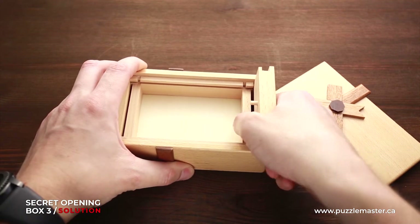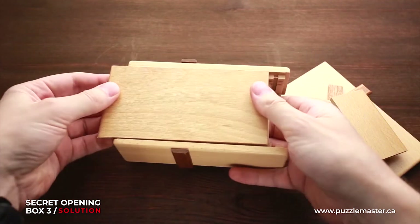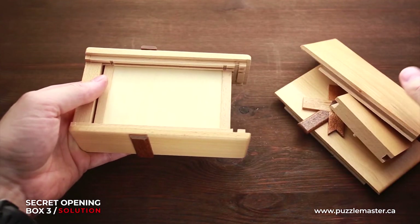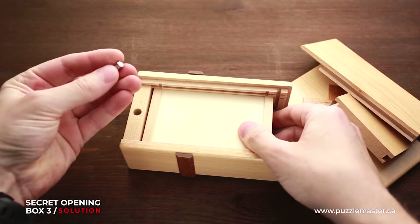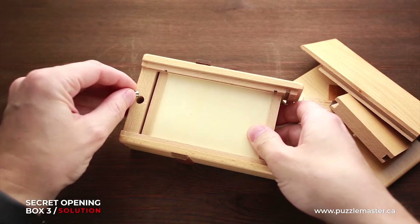What you have to do is take this part up, and you can also move the bottom part like this. And here you can find the magnet which holds all the puzzle together — this is the locking mechanism of the puzzle.